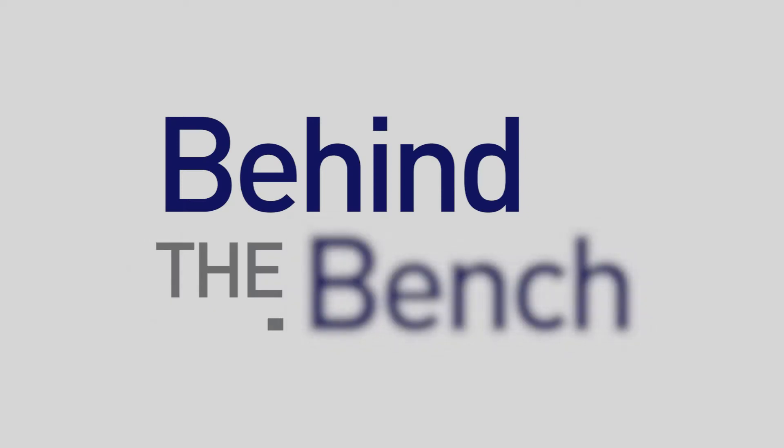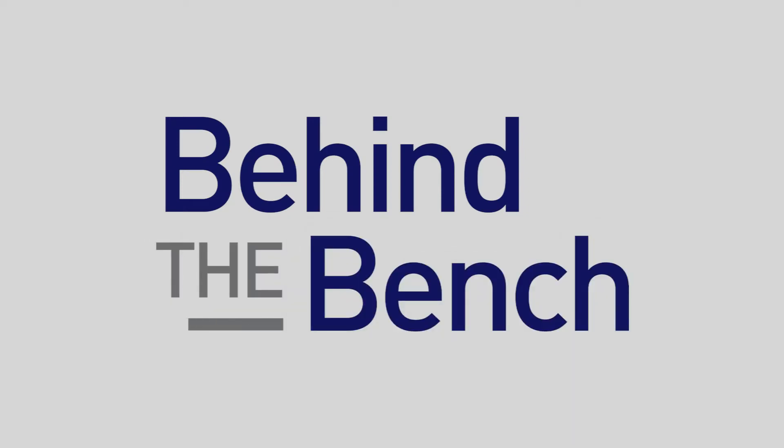Here at AACR, we're introducing a new liquid biopsy platform. Vidya, thank you for taking the time to share with us. My pleasure. Tell us about this new system.